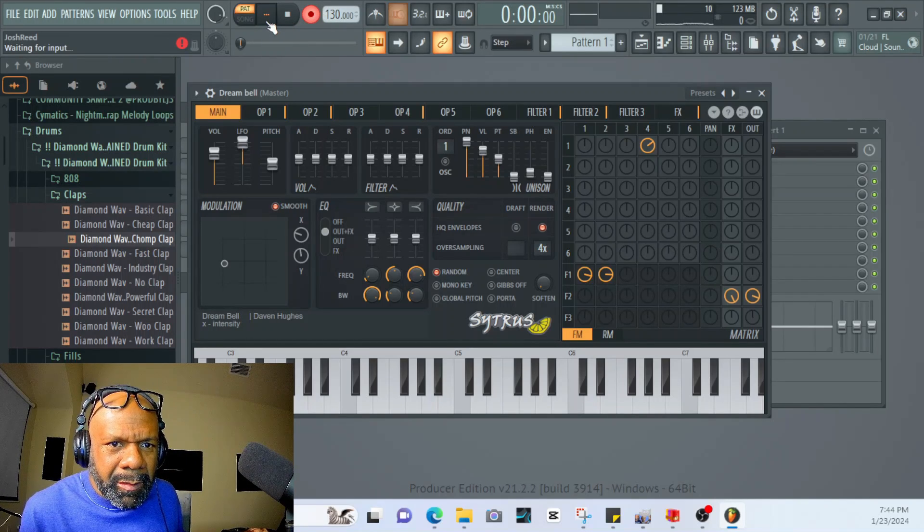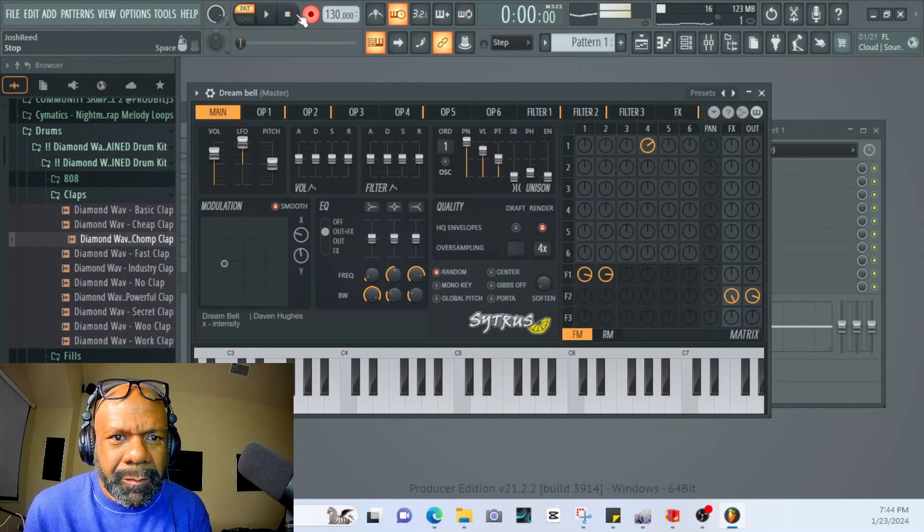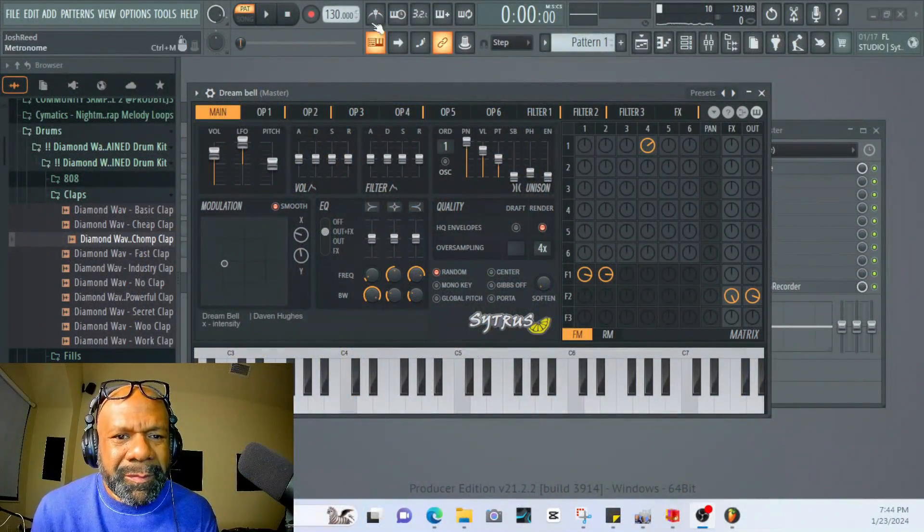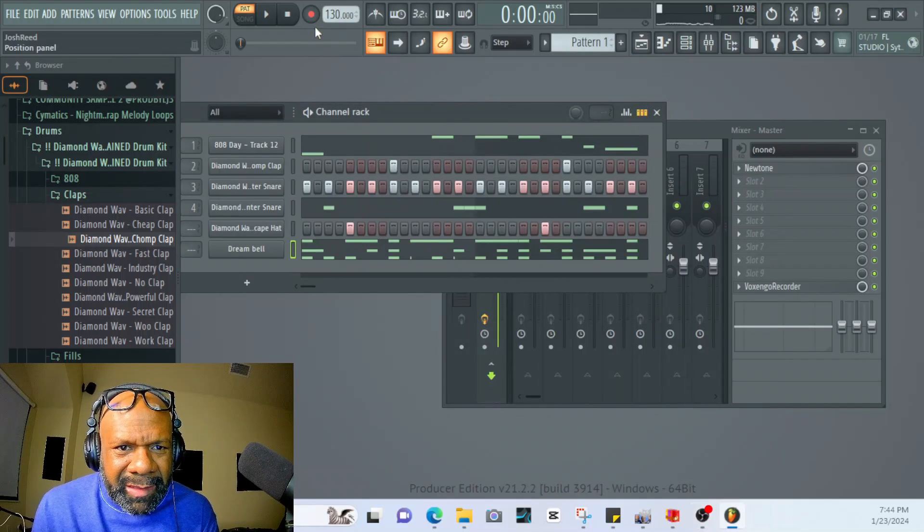Let's see what that sounds like. That's dope, that's dope. Okay, so we got that.